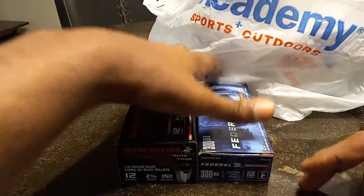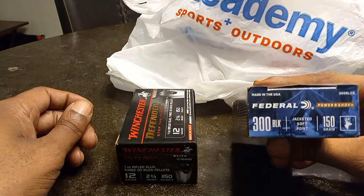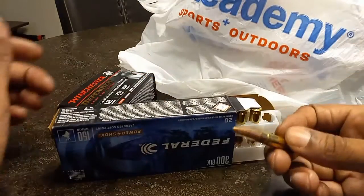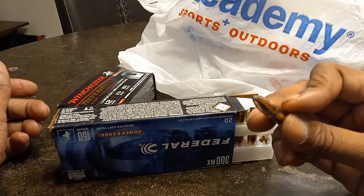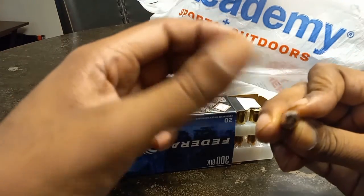I went ahead and got a box of this 300 Blackout jacketed soft point at $24.99. Not the greatest price but I just wanted to try these out. These are soft points — you can see the point has a little exposed lead tip there.